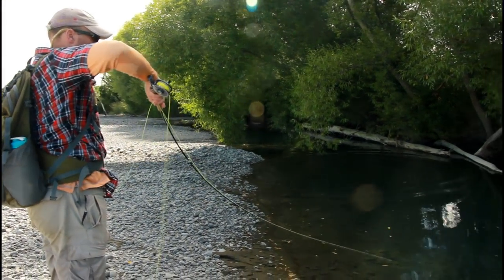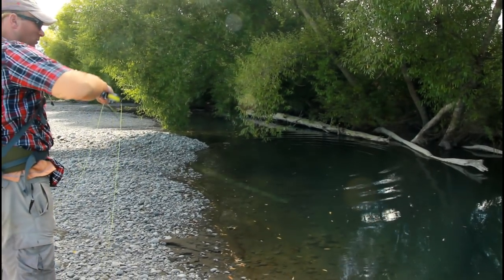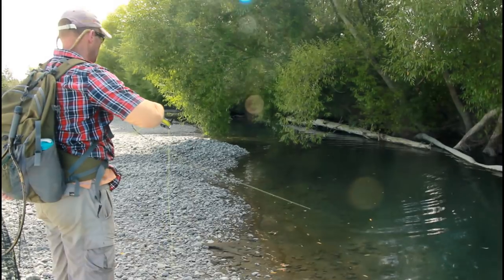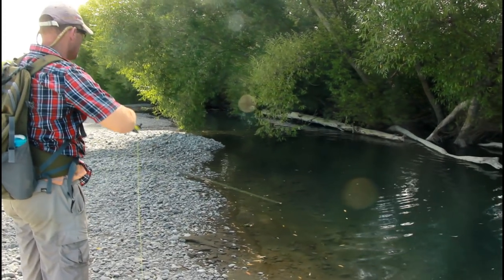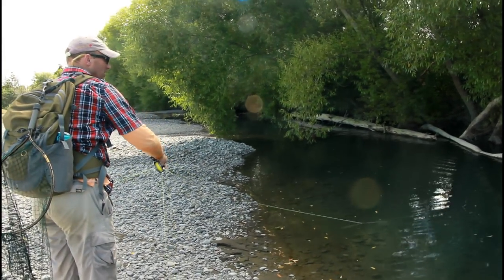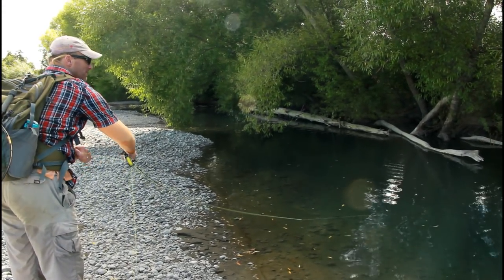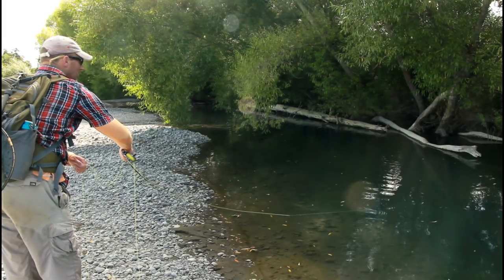Now he's got that log to go to. I don't know if I'm going to land this guy. I also don't want to give him an inch under there, but he's taking a couple. Don't give him an inch.